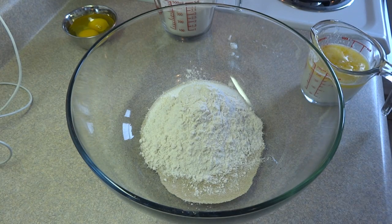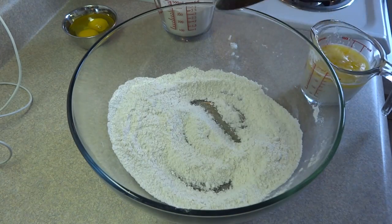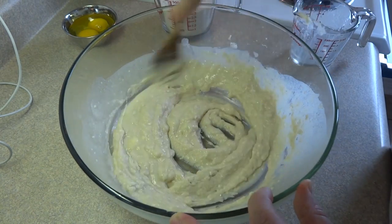You will need approximately two and a half cups of flour in total, but start with one cup. Stir that together, then add the liquid — the milk and butter — and stir until it's nice and smooth.